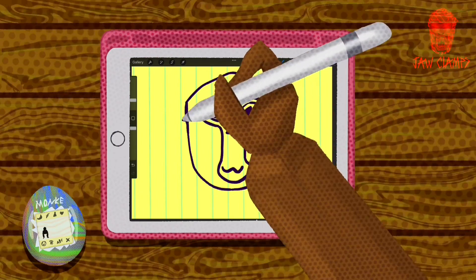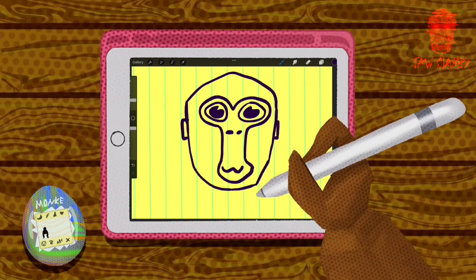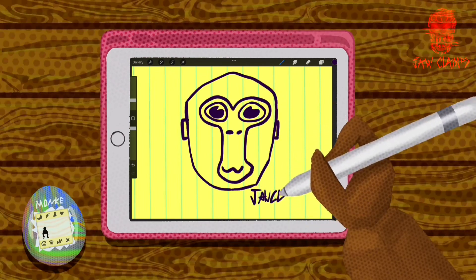All right, now the monkey ears — it's the final touch. And then add your cool signature at the bottom so everyone knows that you're a badass.